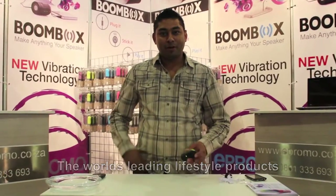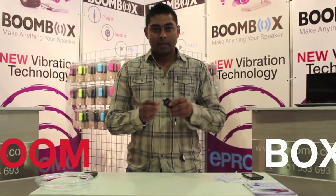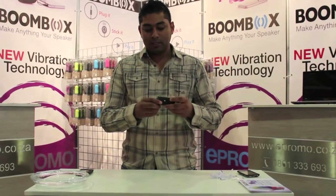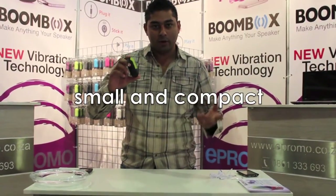Hi folks, my name is Matej and I am going to show you something brand new in South Africa called the Boombox. It works with new vibration technology and the first thing you notice is that it is so small and compact that you get to take it anywhere that we go.